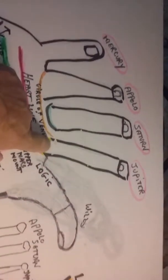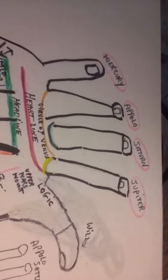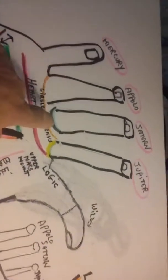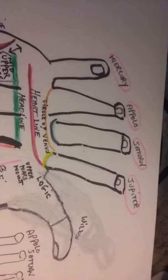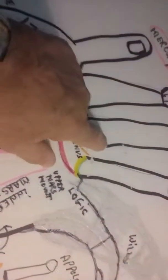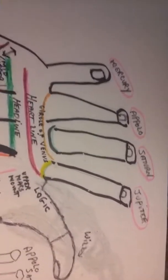This part of the thumb has to do with logic, and this part is willpower. If the last phalanx of the thumb bends backwards, the person is very adaptable. Sometimes the lifeline has an inner lifeline — like two lines, like an extra thick balloon. If it has what they call an inner lifeline or a backup lifeline, it gives it extra strength.